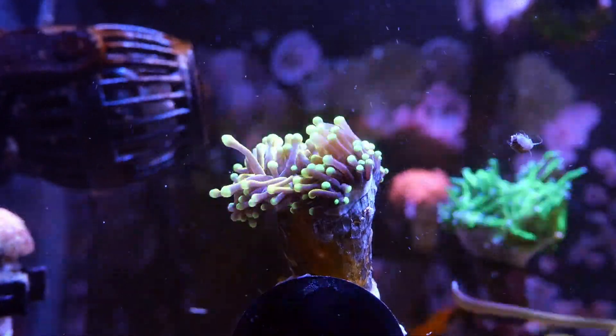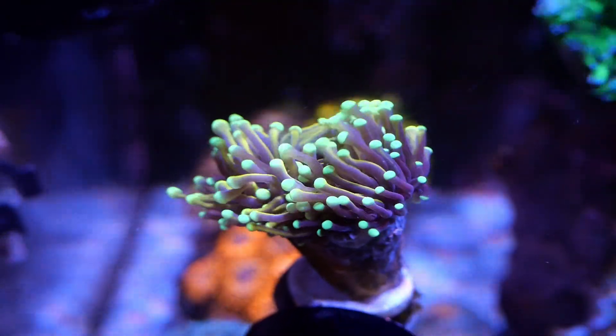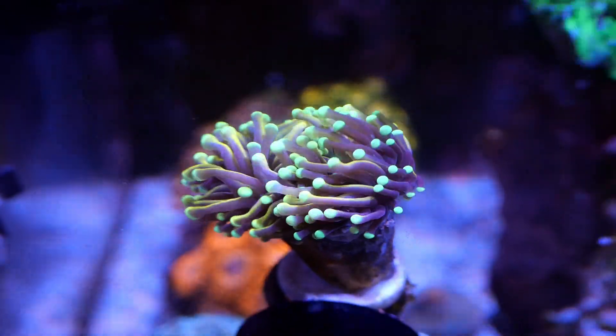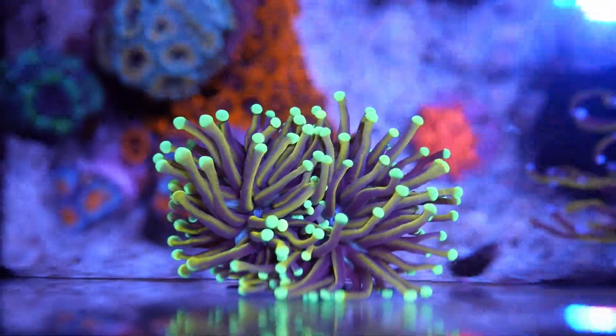It's a single head as of right now, but it definitely looks like it's about to split soon. Here's a better view of the jester torch — you can definitely see the gold and the super bright lime green tips. Here's a better top-down view where you can really see the gold streaks running through. All torches look better top down in my opinion.